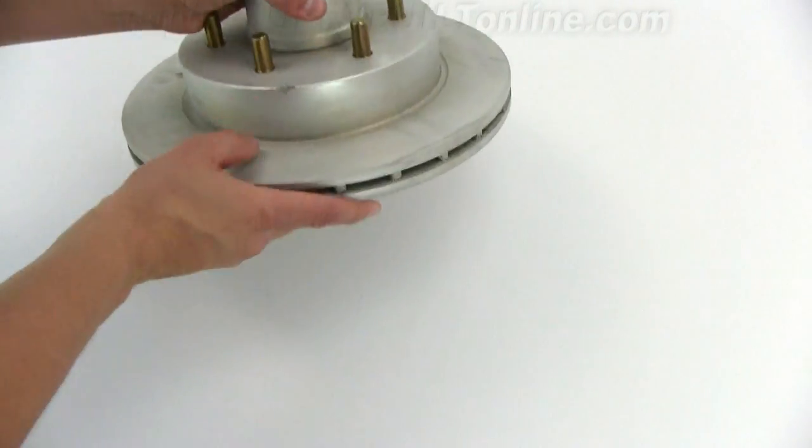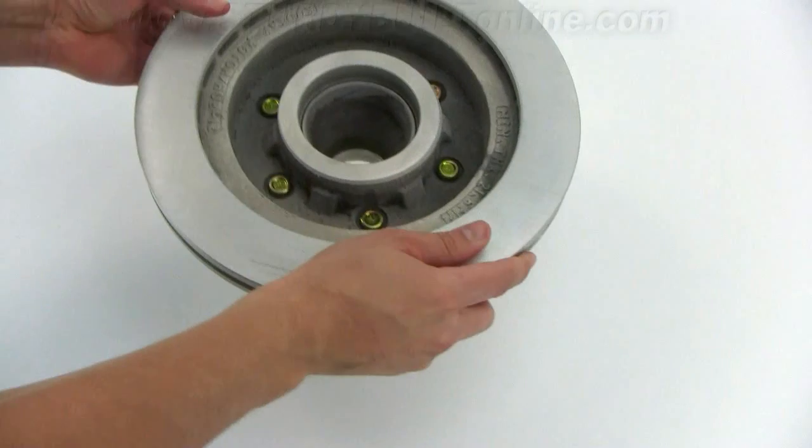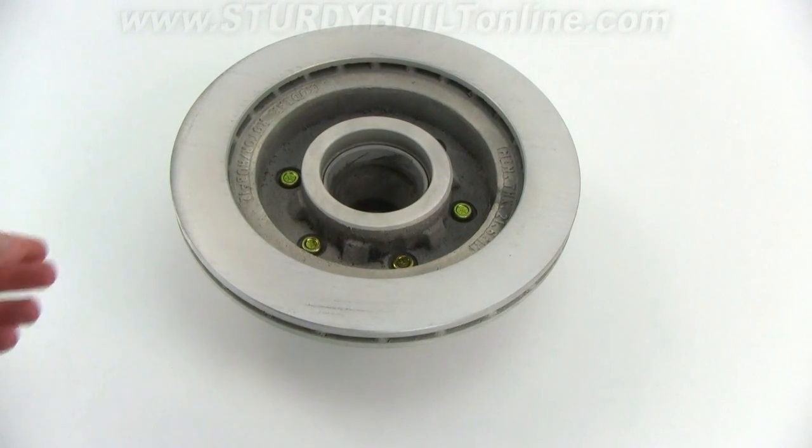Kodiak always uses a vented rotor design, which helps dissipate heat faster than a solid rotor design. It's a 6-on-5.5 bolt pattern. Kodiak warranties all their Silver Cadian products for three years.